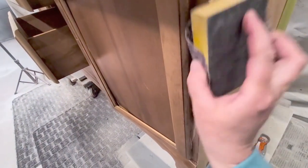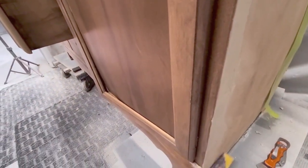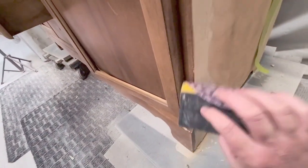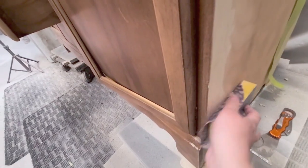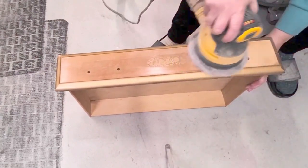I got my sanding disc, wrapped it around a sanding block, and sanded the wood filler really smooth. I put the tape beside the wood filler — not on top of it — because I'm going to paint over those two sides that had wood filler, so you won't see it. Then I decided to sand the two top drawers.